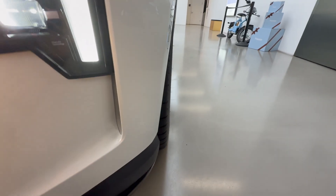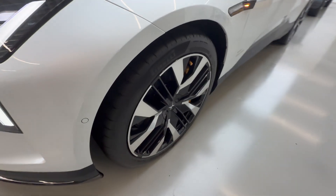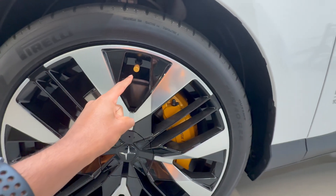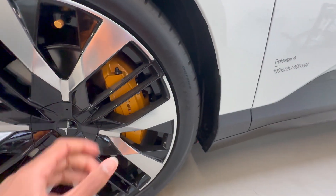This air vent is actually functional and helps cool the tires, which are absolutely massive and have these gold valve stem caps and gold brake calipers.